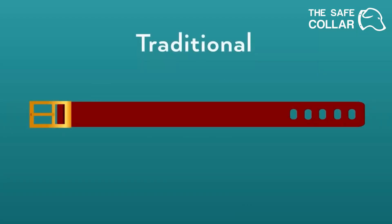A traditional collar size is based on the distance from the start of the material to the middle adjustment hole, and can adjust up and down a few holes from the middle.